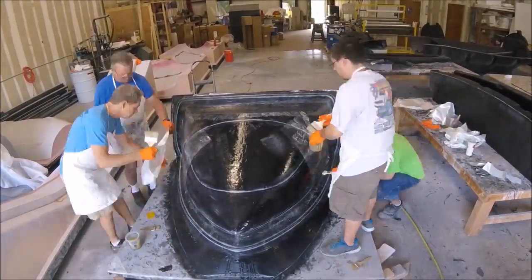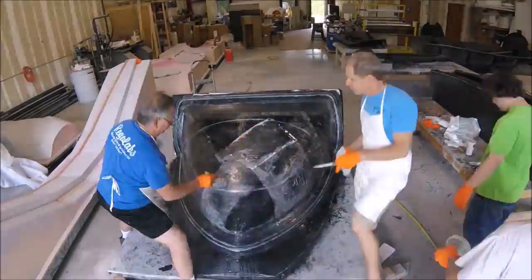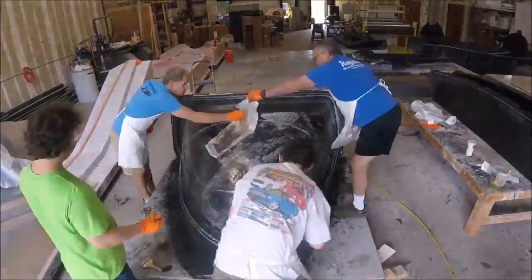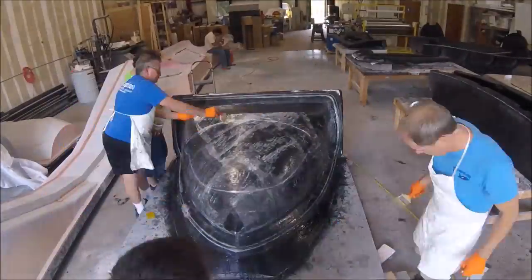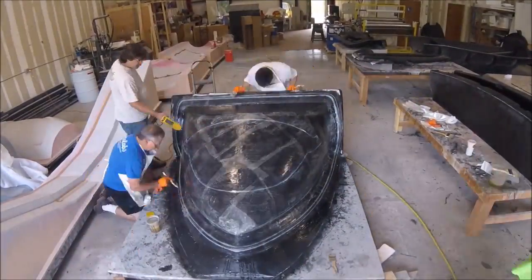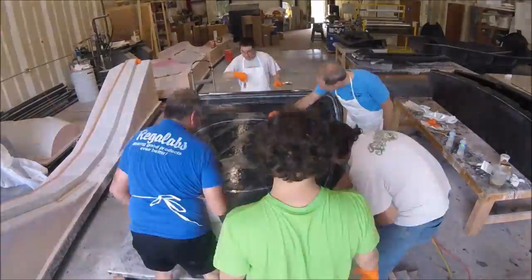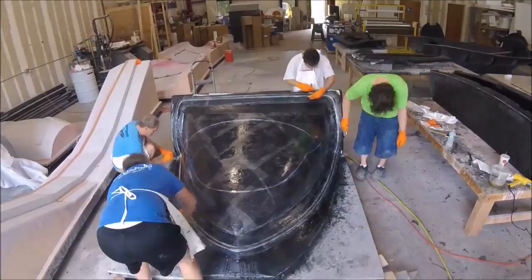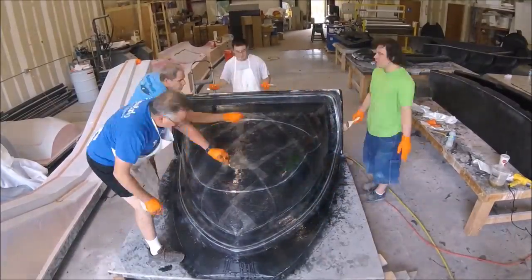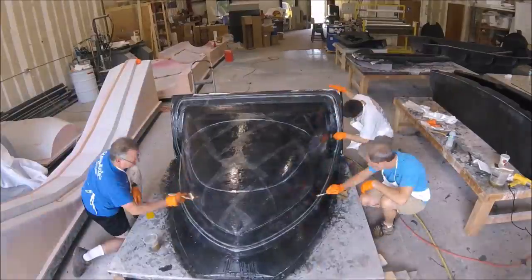On the sides it's much better to use smaller pieces because of the reduced curvature — you don't end up with wrinkles requiring little cuts and darts. Even being very careful we ended up with lots of little air bubbles, which took quite a while to work out. Then we got the heat gun out, which helps reveal any remaining small bubbles.